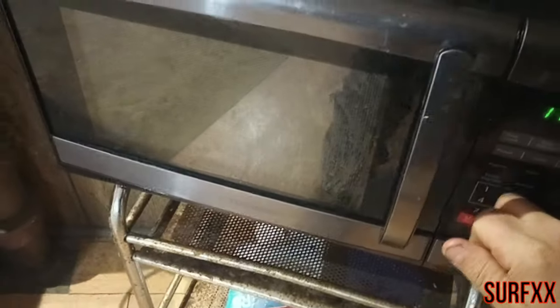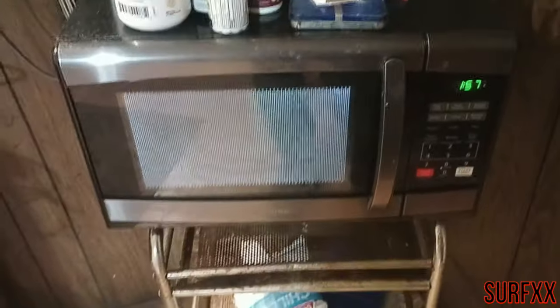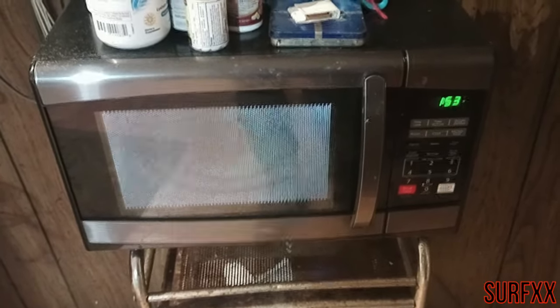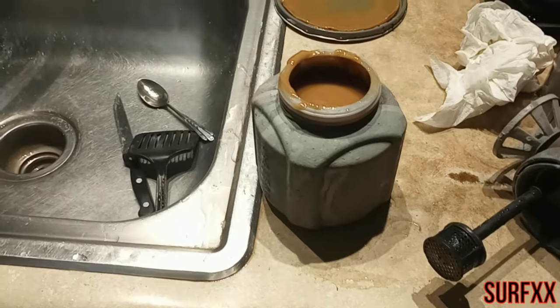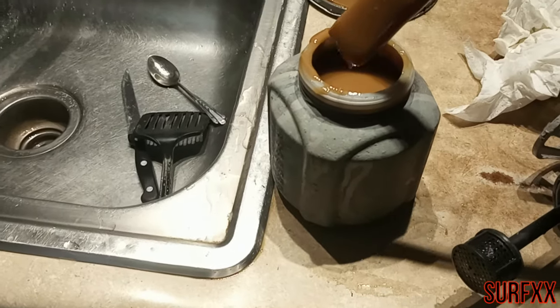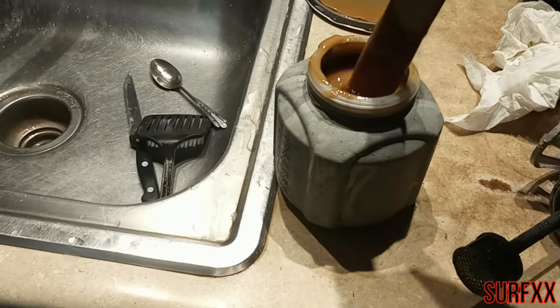Let me throw this in the microwave for a minute and warm it up. Check the consistency here and see how it is. It's much better now. We'll see how it sprays.